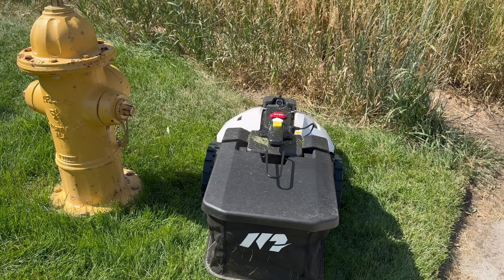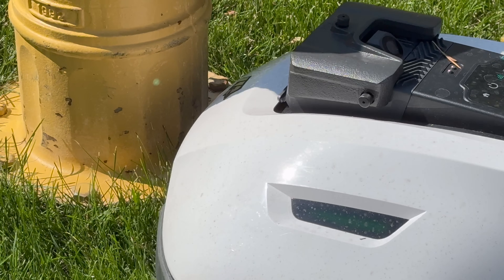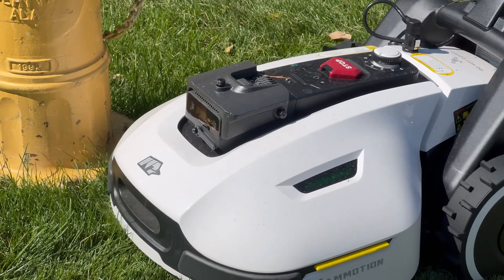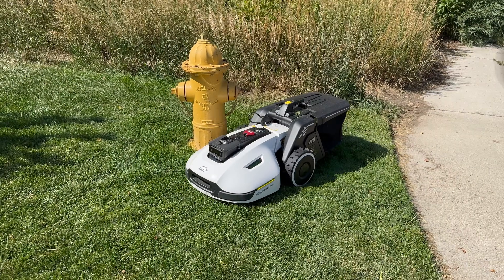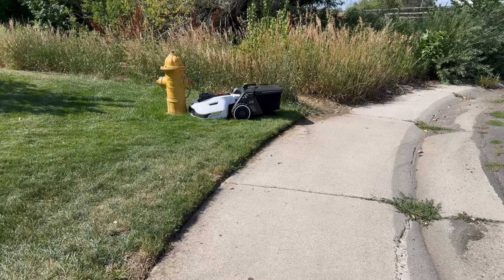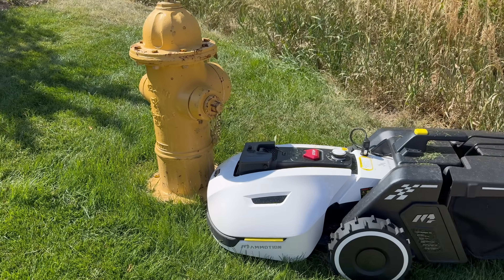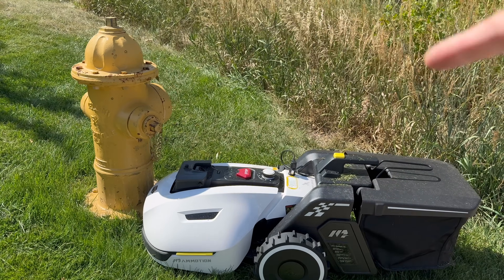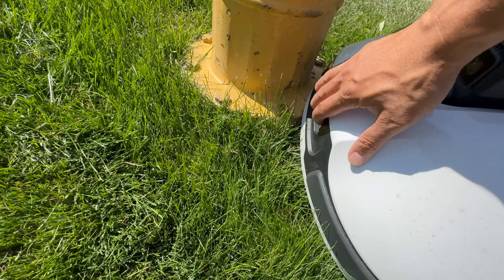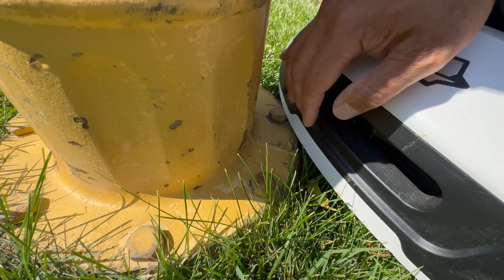Initially I thought the shell seemed a little flimsy, but I realized the shell is actually the bumper that lets the device know when it's run into an obstacle. The shell does come pretty low though — I'd like it raised up a little because the clearance seems low and it catches on things. Sure enough, it got stuck here. I didn't program the fire hydrant as a no-mow zone, figuring it would use its vision and bumpers to navigate. The bumper had caught on one of the bolts.